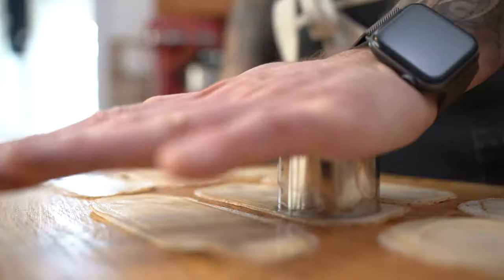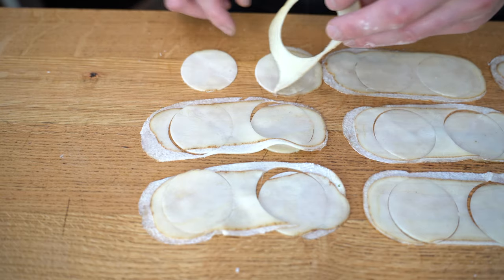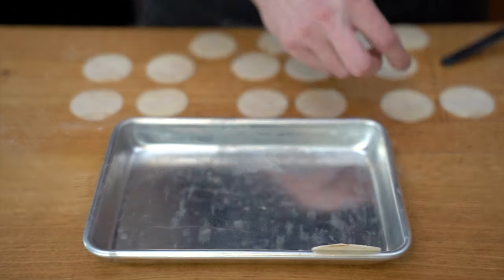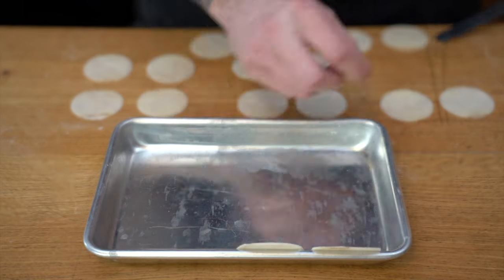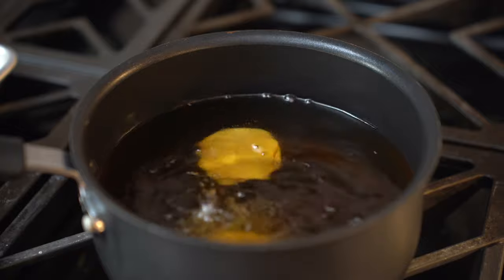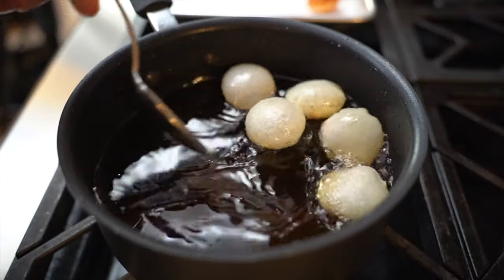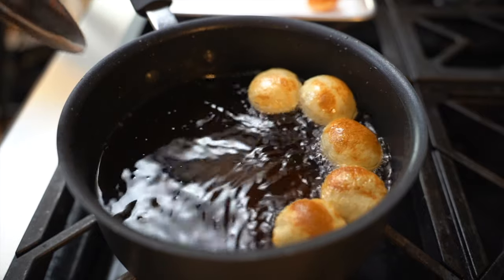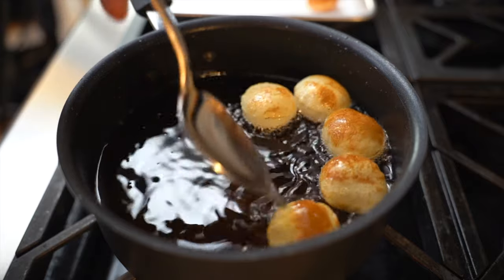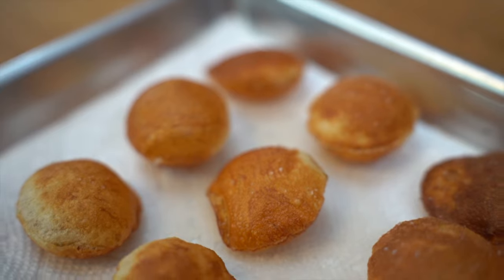Using a ring cutter, cut some beautiful rounds. You also want to work fast because the potato might start browning. Remove the excess potato and place the potato rings into your tray. The oil is about 325°F. Do three or four at a time, and make sure you baste them — you really want the oil to touch the top, as it helps the soufflé process. Flip them over, make sure they are cooked on both sides, then move them onto a tray with absorbing paper and season them right away.